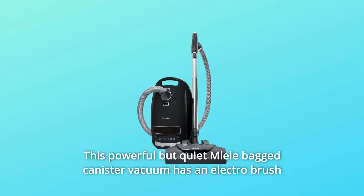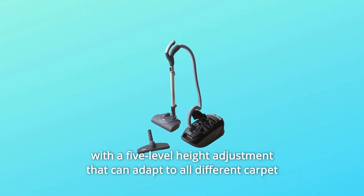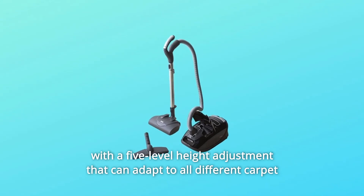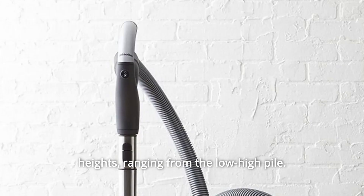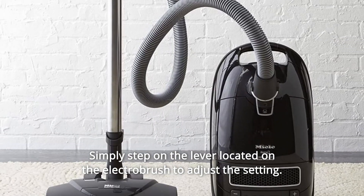Number 5: This powerful but quiet Miele bag canister vacuum has an electro brush with a five-level height adjustment that can adapt to all different carpet heights, ranging from low to high pile. Simply step on the lever located on the electro brush to adjust the setting.